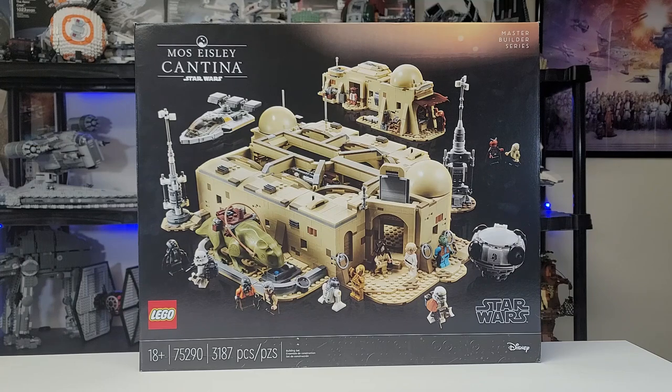Hello everyone, it is iRepublicStudz here to do an official review of LEGO Star Wars set 75290, the Mos Eisley Cantina, coming with 3,187 pieces, ages 18 and up, and retailing for $350.